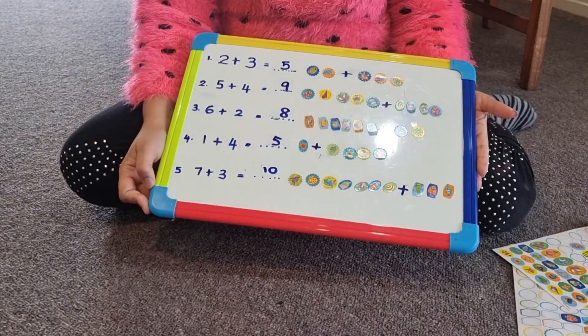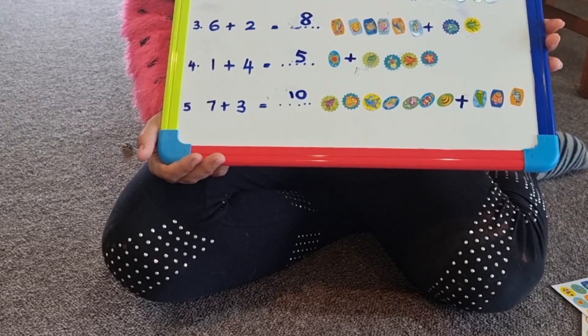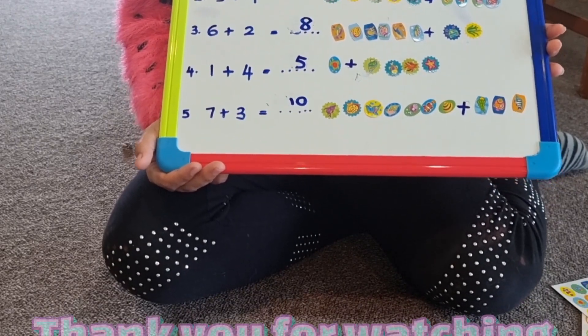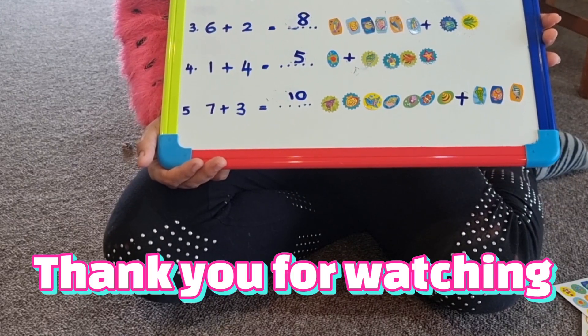All done. This is how I find a creative way to answer simple addition. You also can try this at home. Bye!